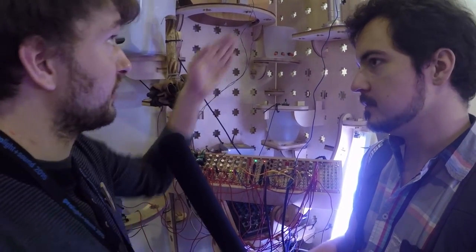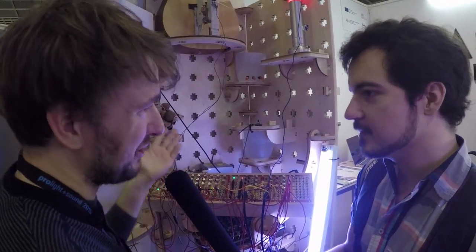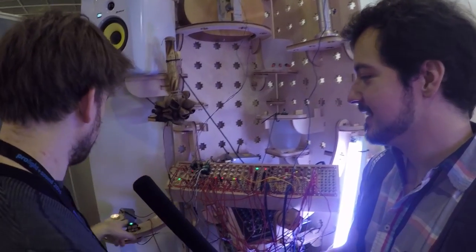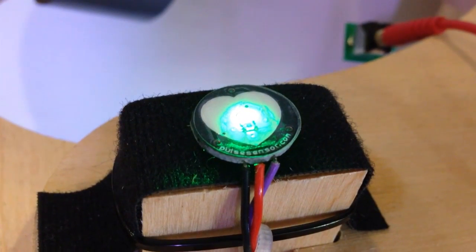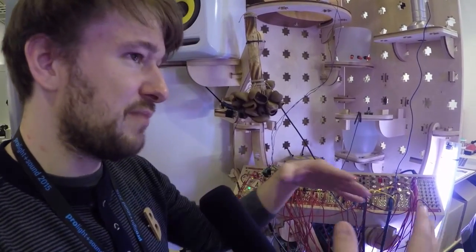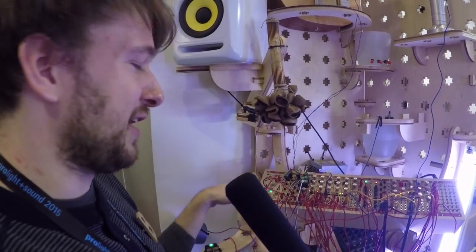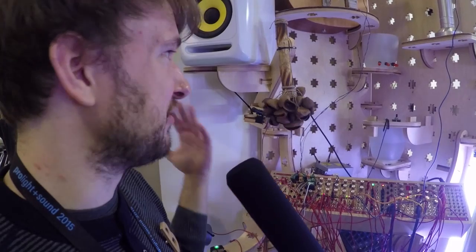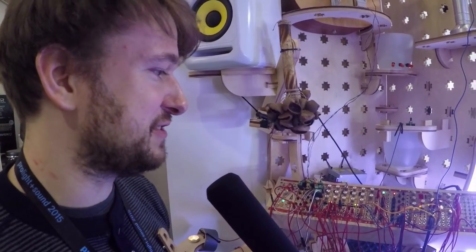We are using here the lava lamp. We have water dripping here, so that could be used as trigger signals or as a master clock for instance. We also have a pulse sensor here, and another light sensor with the candle in here. A lot of fun stuff. Basically, we wanted to have input from the real world, put it into the modular, and then have output in the real world as well. At the moment we don't have any speaker connected, so all of it is acoustic.